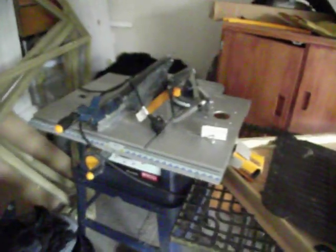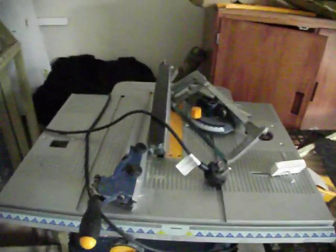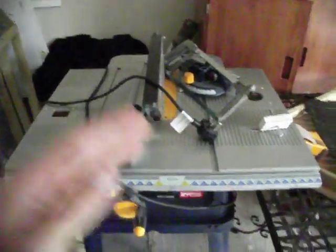This is the table saw. You need this for cutting off the angles at the ends of the pieces, like this angle here.